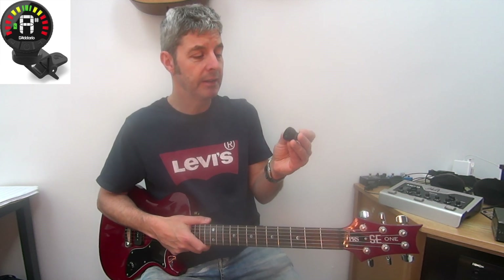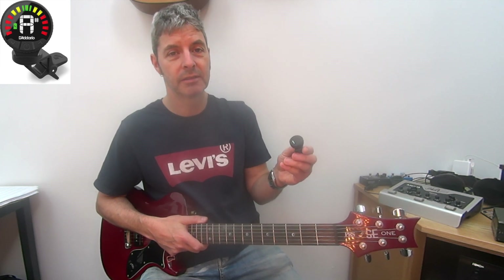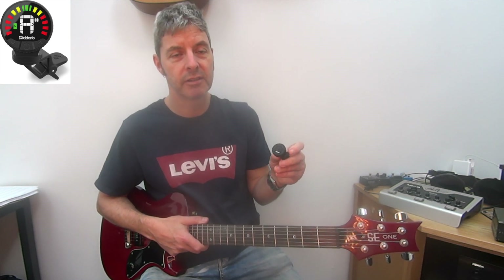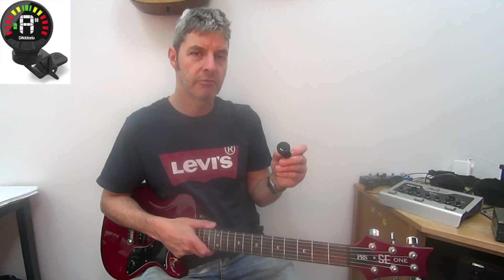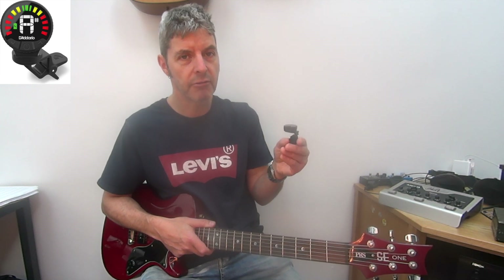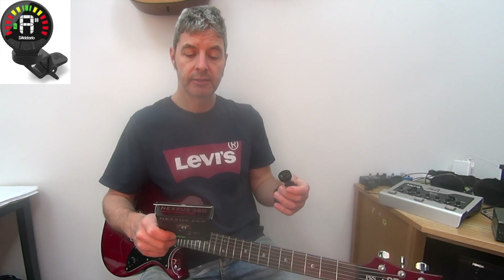In terms of accuracy, this is as good as most or better than most clip-on tuners - certainly as good as most of the ones I've tried, if not better. It's not the most accurate tuner I've got, but for a clip-on it's pretty good. I recommend the D'Addario Nexus 360 guitar tuner.